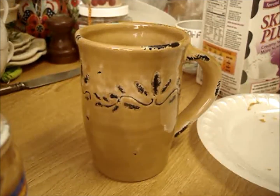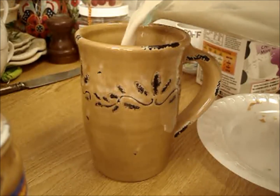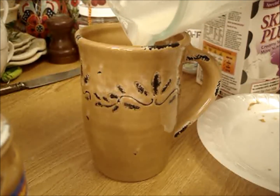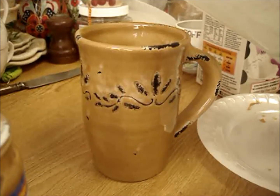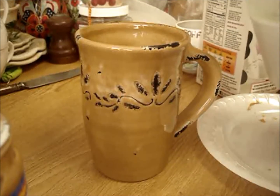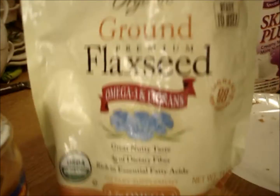So I blended everything together and I'm just going to pour it in a cup — the most basic thing you can do. I actually like there to be a little bit of banana, like little whole pieces, just a little bit so that when you're drinking it you get those little tiny pieces of banana. It just adds a little something.